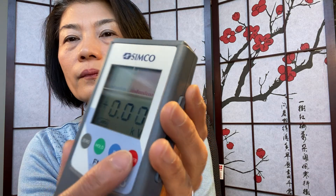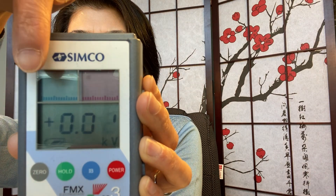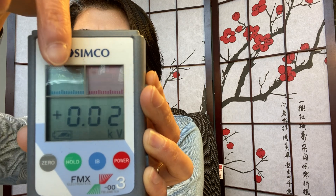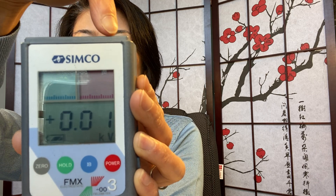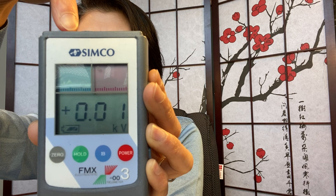In my hand here is an electrostatic meter, measured in kilovolts. As you can see on the top there are two square boxes, which give a graphical presentation when it detects electric charges, whether positive or negative. If it's positive it's going to show up on the red side, and if it's negative it's going to show up on the negative side here.